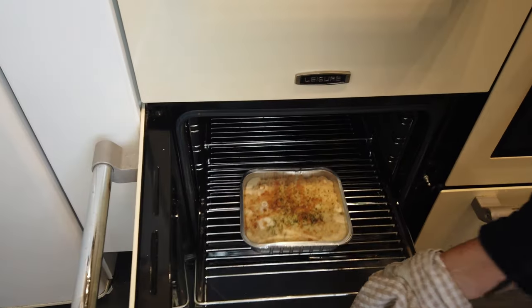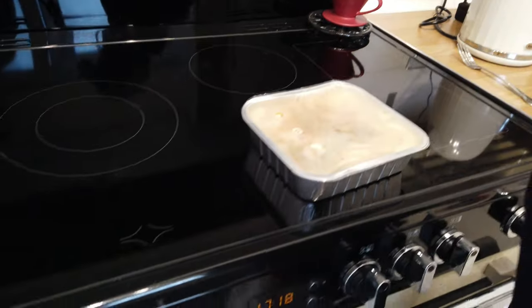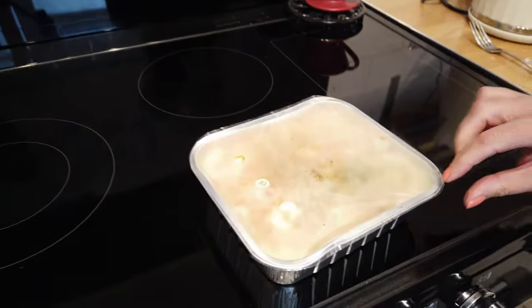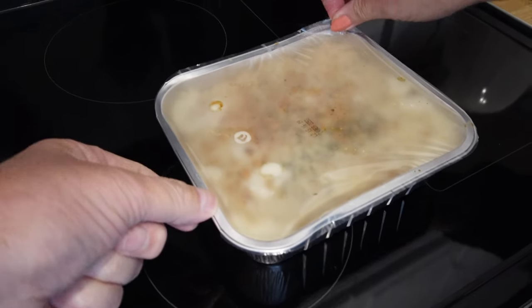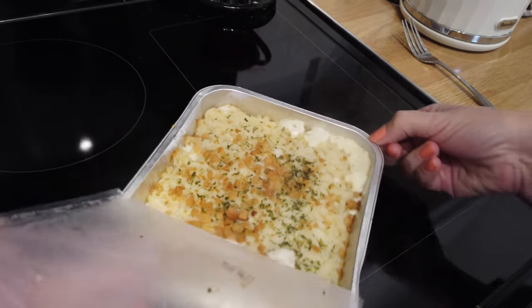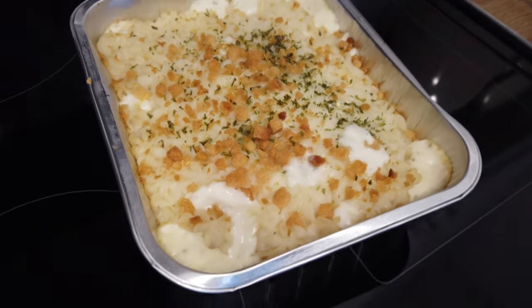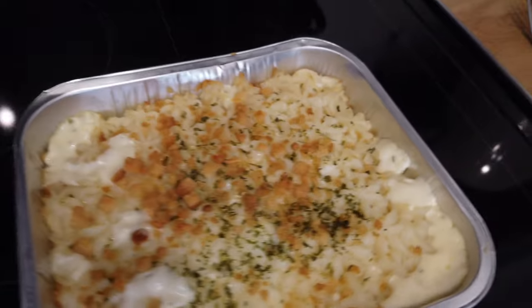The oven has beeped - it's ready. Ready for us to try. It is fishy - can you smell it now? Sure can. Sizzling. There's a creaminess coming through, wafting through the potato. The mash. It doesn't look bad. No. It smells a bit. I'm going to try it.